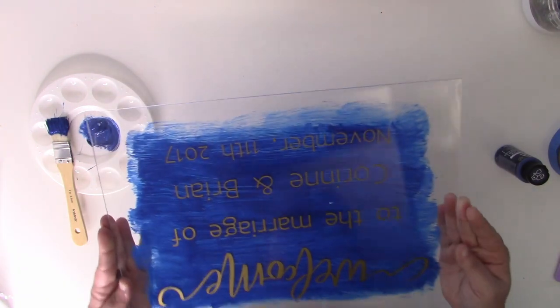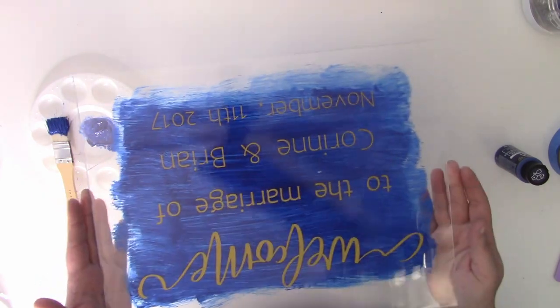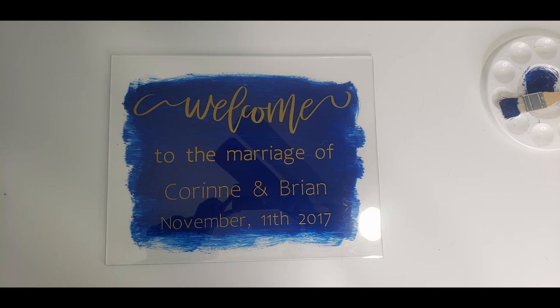Here is our finished sign! I hope you guys had so much fun learning how to make this — it was a really fun craft. These are perfect for all sorts of events, not just weddings. There's a lot of different things you can do with acrylic and acrylic paint, so let your imagination run wild. If you have any questions, please let me know in the comments below — I'm always happy to answer. Make sure you subscribe to my channel; I put out new videos on Wednesdays and Saturdays with the occasional bonus live video. I hope you have a wonderful day and happy crafting!